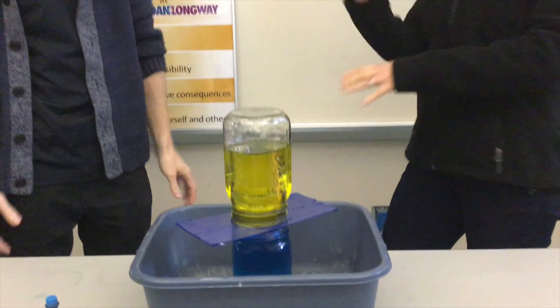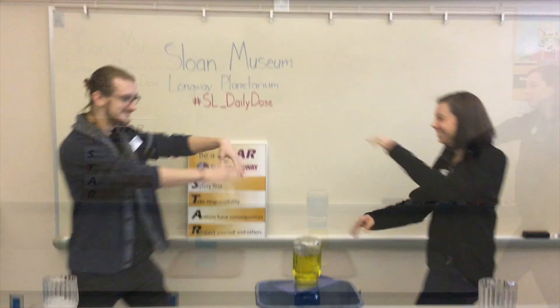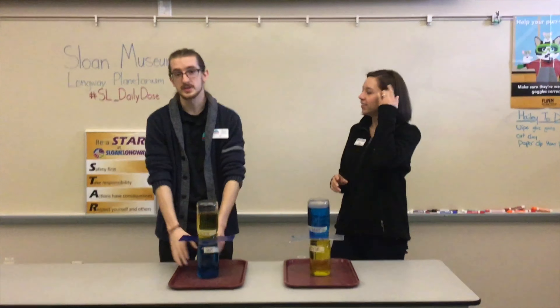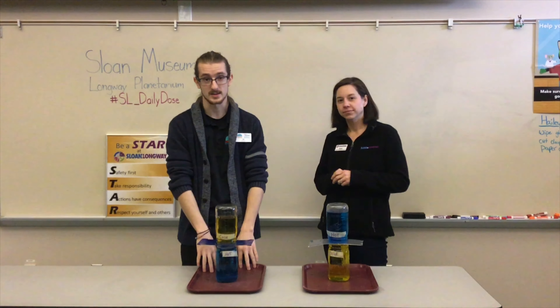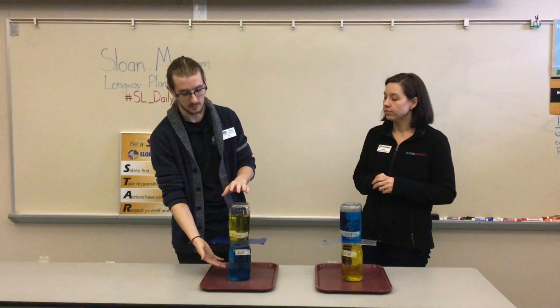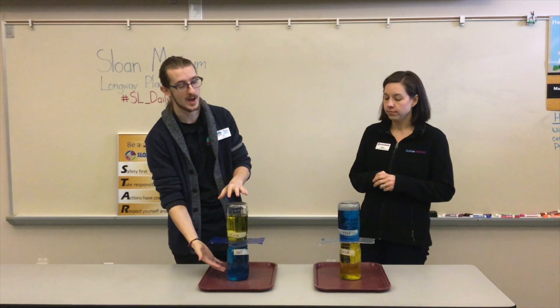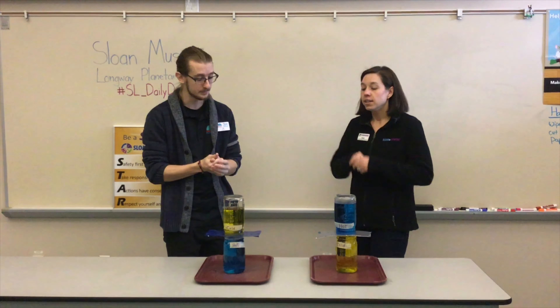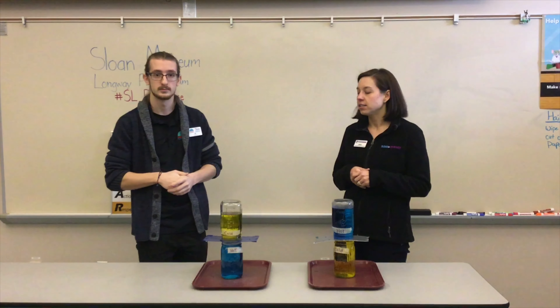That's the setup, so let's find out what happens in the experiment. We've moved our experiments out of the tub and onto these trays so it's easier for you to see. We're going to do this twice — or you can set it all up at once, whichever is best for you. What is important is where you place the hot and cold water. This is a good time to ask the kids what they think is going to happen and get some predictions.